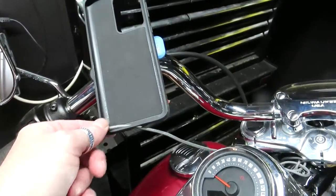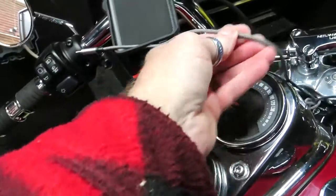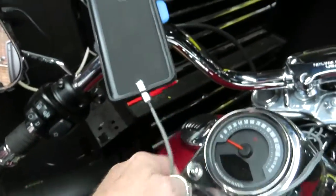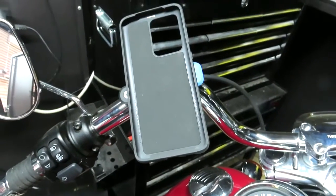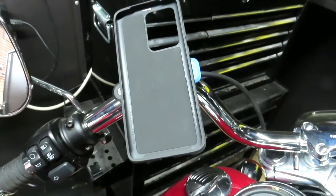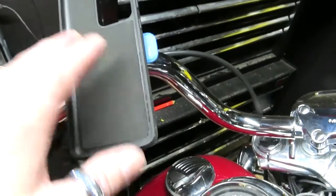So I'll just show you — this is just a quickie. I've already got USB on my bike so I can just run a cable up to it, but I wanted to make it just a little bit more tidy. These are really easy to fit.